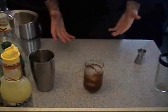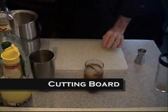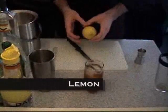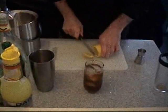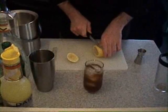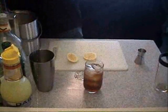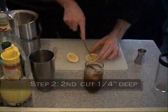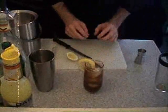The last thing that we have to do is dress our drink. So first we're going to need a cutting board, a sharp knife, and a lemon. We're going to take our knife and cut down to make a thin slice, and we're going to stick it on the side of the glass.